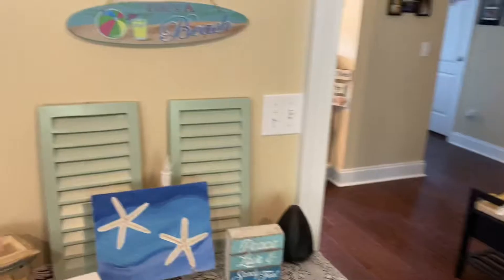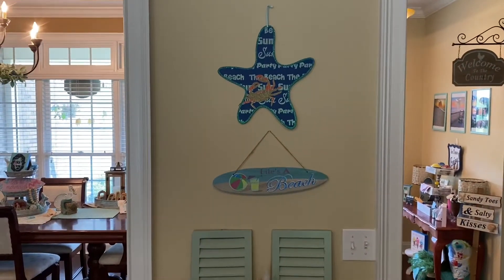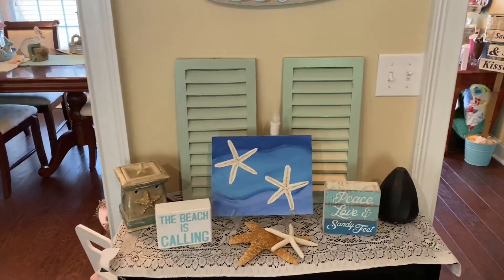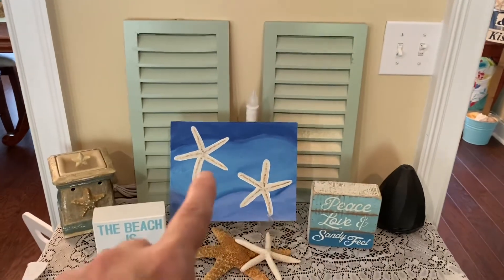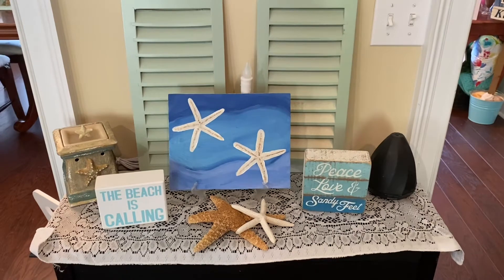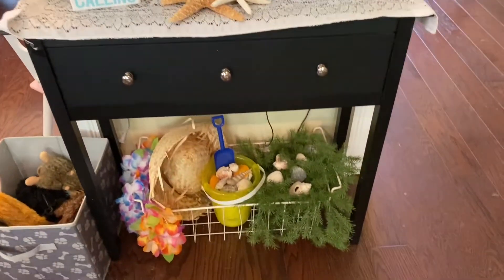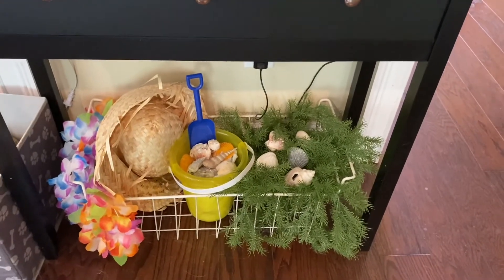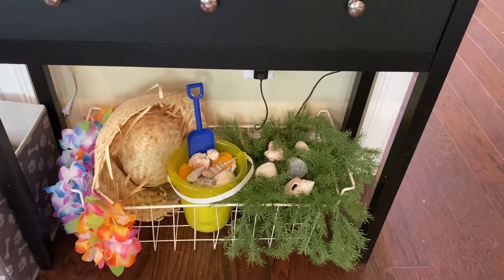And I have this table here with a couple of Dollar Tree signs there. And then this is how I have my table decorated — I made this sign here a few years back. And then down below here, I have a bucket with some seashells, some greenery with more seashells, and then like a straw hat and some leis.